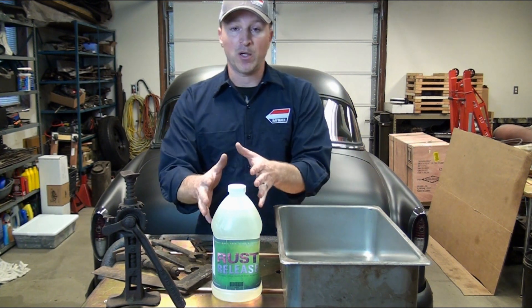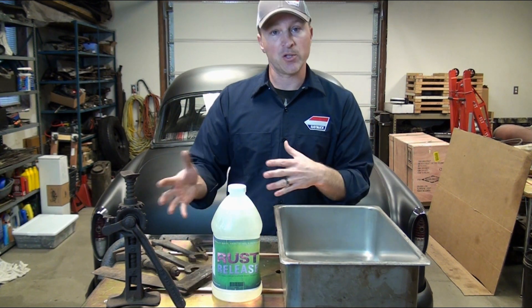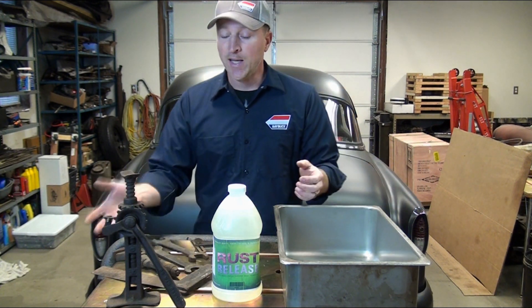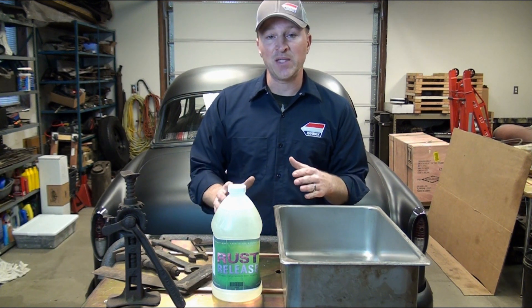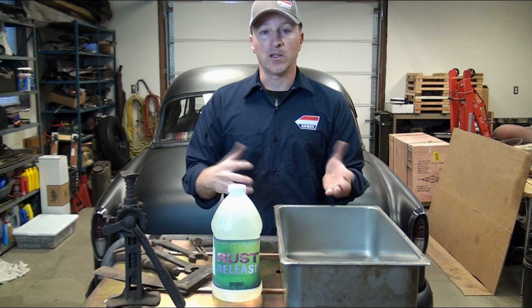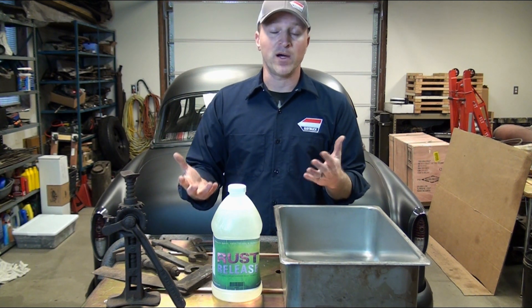What you do is take a bottle or a couple of bottles, depending on how much you need to treat, and put it in a container — I have a stainless tray I'm going to use — and then submerge the items. You want to submerge them for at least 15 minutes, but depending on the amount of rust and the severity of it, you can let them sit in there for an hour, a couple of hours, or even a day.